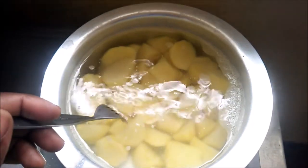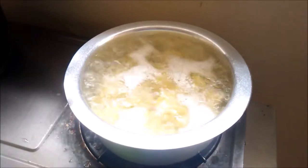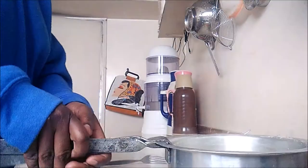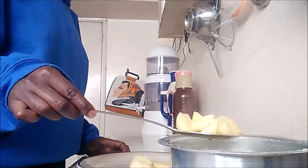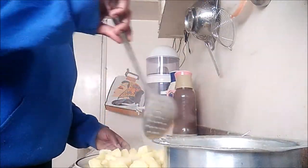The potatoes are just about ready to boil and I'm checking by poking them with a fork. Once they're ready, just turn off the heat and remove them from the pot one at a time. If you like these kinds of videos, please give it a thumbs up, comment on how you enjoy your viazi karai or how you cook them, and if you're new to my channel, consider subscribing.